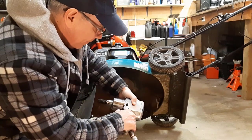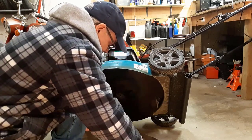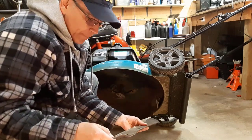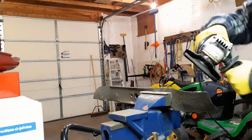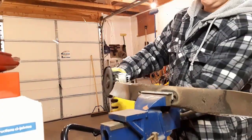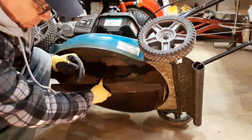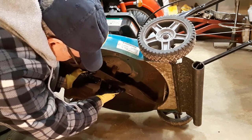We'll remove the blade and check it over. Actually this blade is in pretty good shape — I must have sharpened it up before the end of the season. It's not bad, but I will give it a little touch up. Now we'll put the blade back on. It's a mulching blade, so you want to make sure that the side of the blade that's turned up is facing up towards the base of the lawnmower.